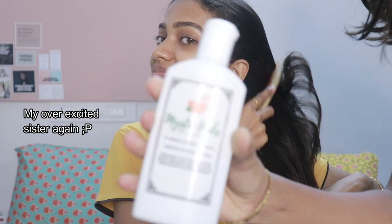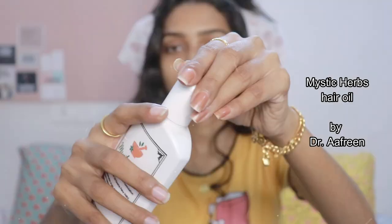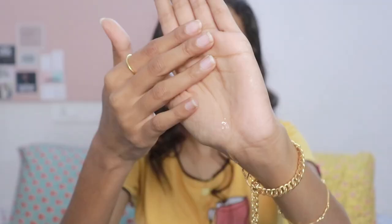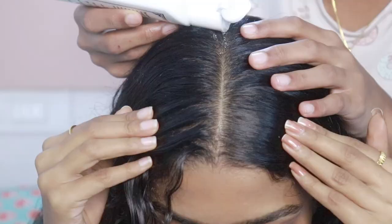My little sister is the one who helps me with my hair and scalp massages — look at her, she's enjoying disturbing me! Hair oiling is very important for hair health and I highly recommend Dr. Afrin's hair oil as it helps me with hair fall. This is my second or third bottle and I have many backups as well. If you have someone to help you massage your head, don't miss that chance.